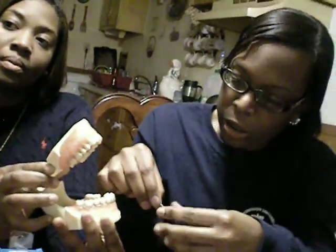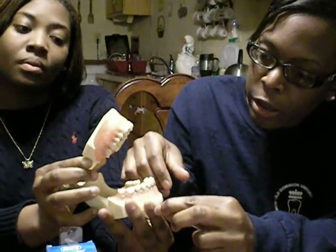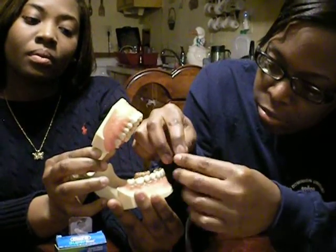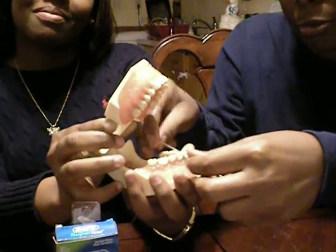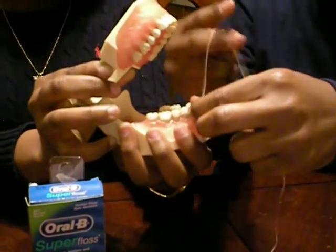For our ortho patient here, you're going to use the stiffened end to thread under the appliance like this. Then you're going to pull the spongy portion through so you get to the regular floss.